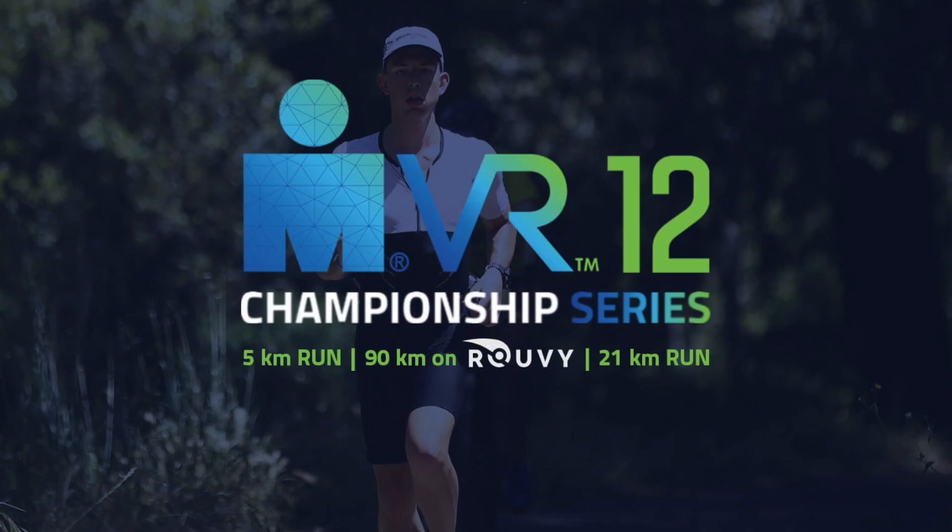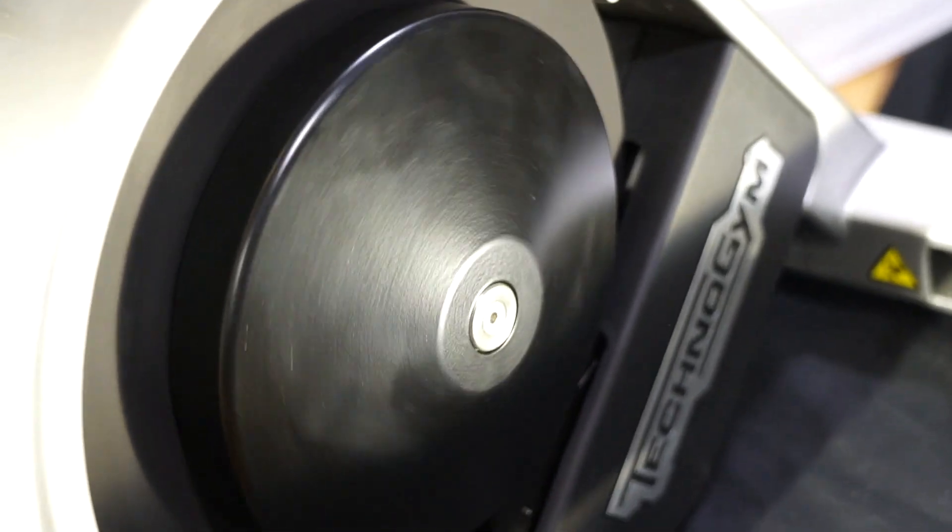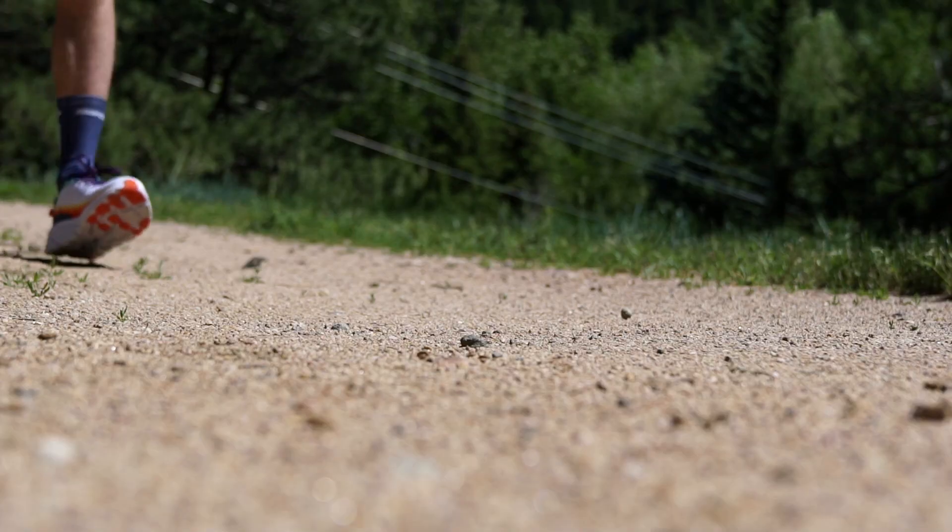Remember, within the Ironman VR Championship Series, you need to complete your activities in the proper order. You complete the short run first, then the bike on the Ruby platform using the settings we just discussed, and you'll finish it off with a longer run.